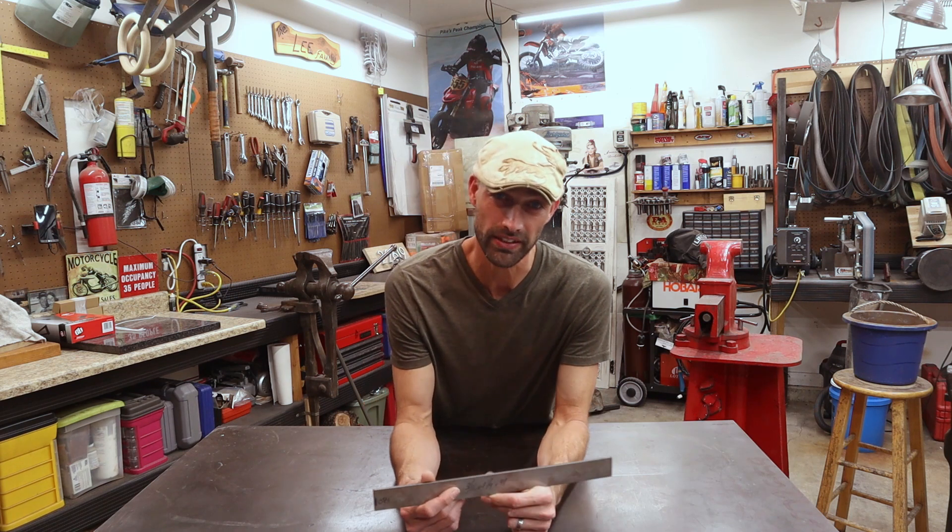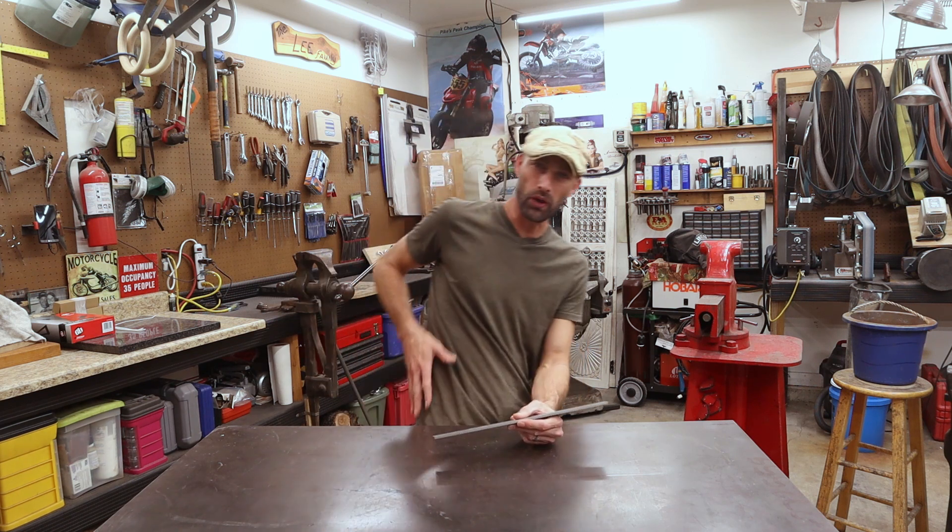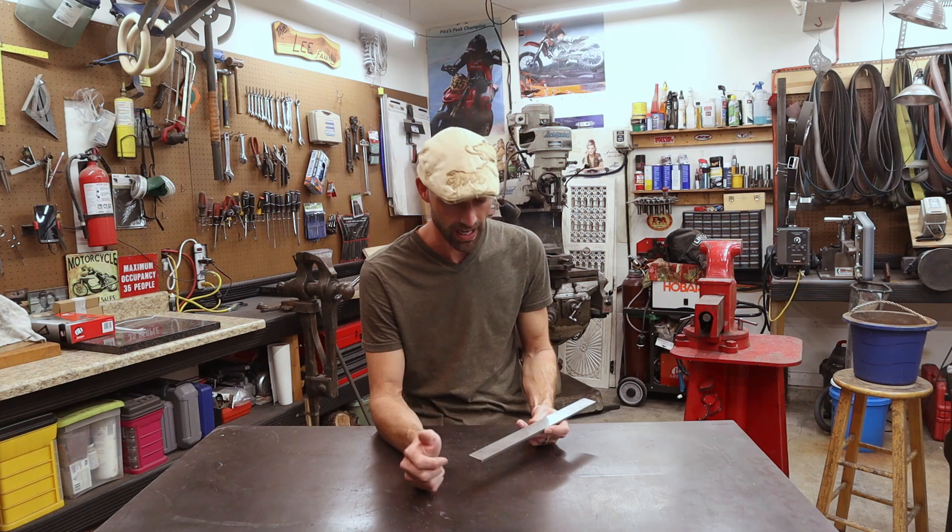Hey guys, welcome back to the shop. I'm really excited to have you here because this is going to be a super fun series that I'm starting right now. We're going to make a Puukko knife. A Puukko knife is a Finnish belt knife — it's an everyday all-purpose belt knife and I haven't made one yet and I'm super excited about this build.